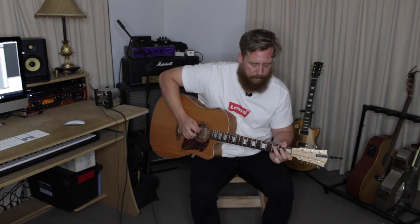G'day. Today I want to show you how to play this little bad boy. So hang around, and I'll show you how it's done.